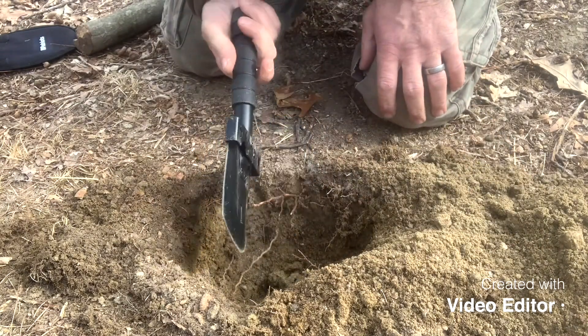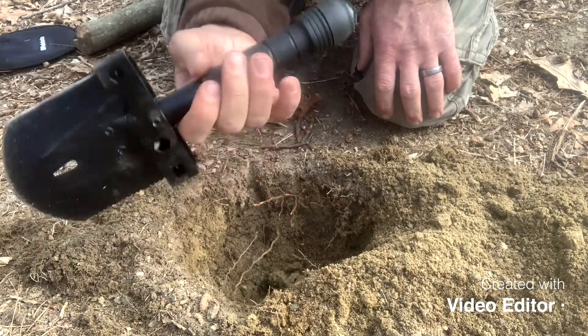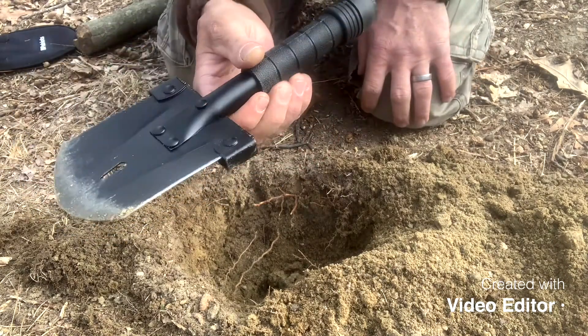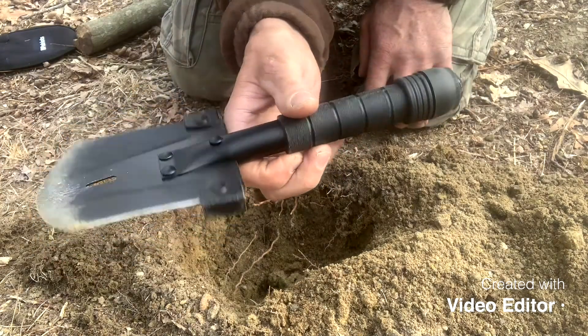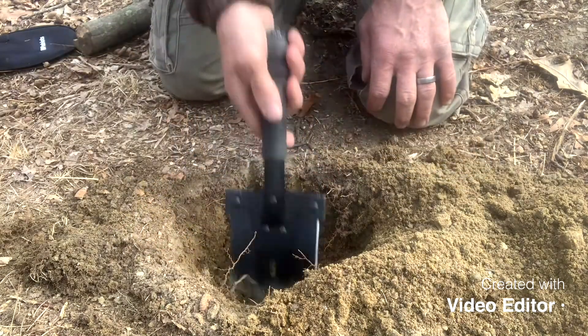It's pretty good. I mean, it only weighs like maybe a pound or so — very small, compact. It's smaller than the military tri-fold shovels and it's probably lighter too, but it works pretty good.